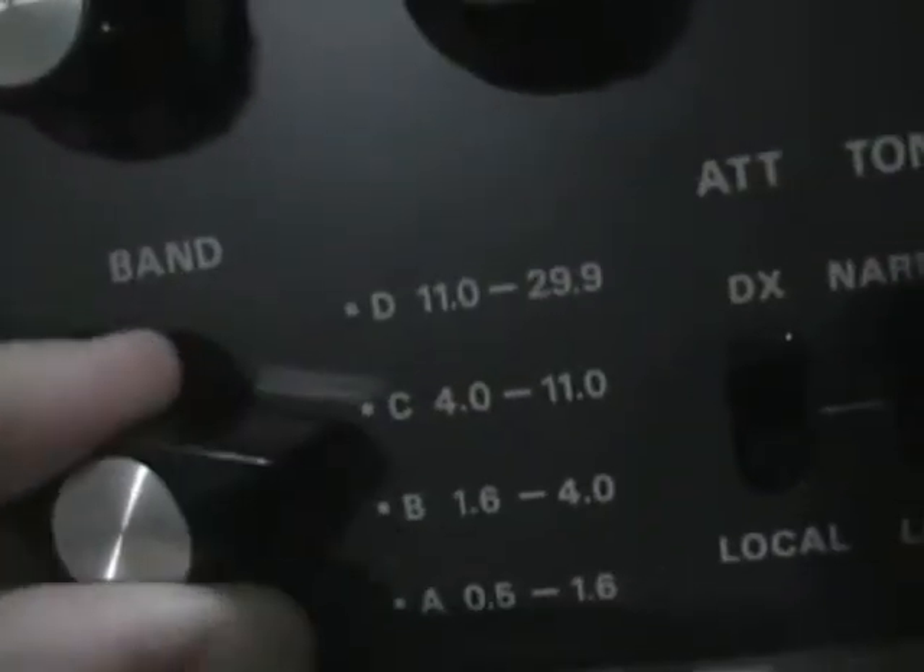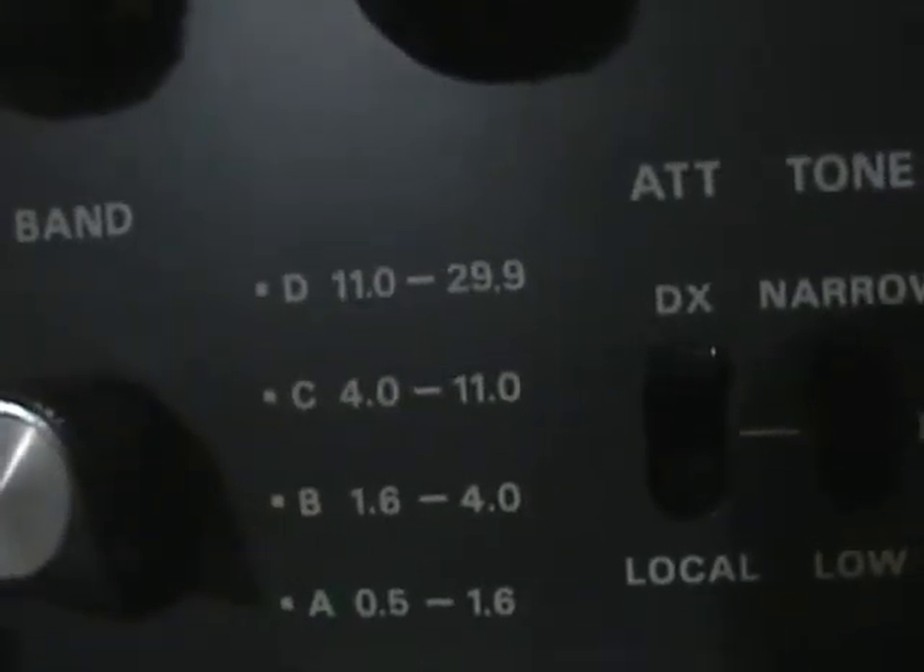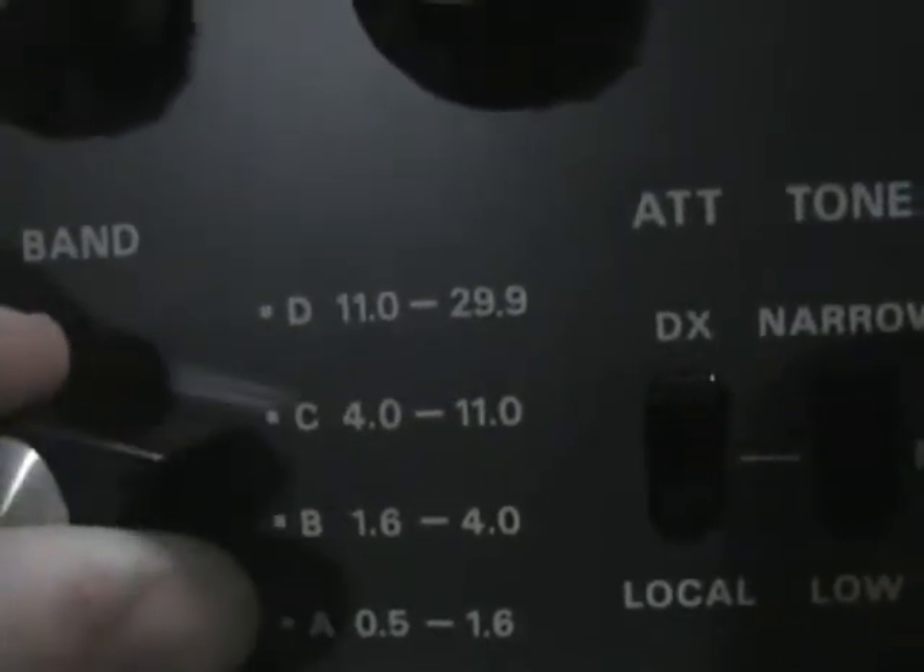The band selection here — Band D, C, B, A. I don't know what to make of it all. It switches between Band A, B, C. It's kind of confusing.